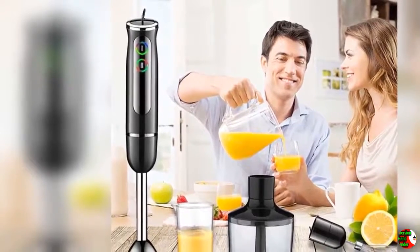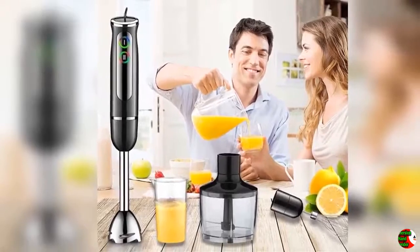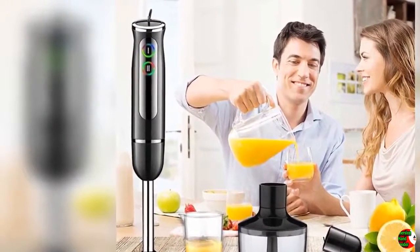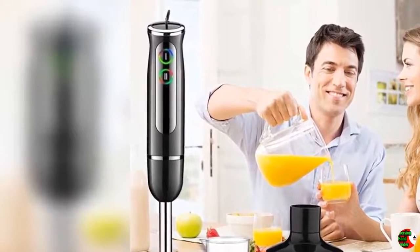The hand blender is a mother's good helper — it can make vegetable juice, fruit juice, fruit puree, meat puree, vegetable mince, and nutritious baby food for each period. The hand blender also works as an automatic intelligent mask machine: it can make egg mask, fruit mask, and vegetable mask, helping you become more and more beautiful.